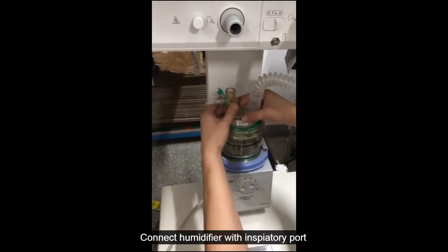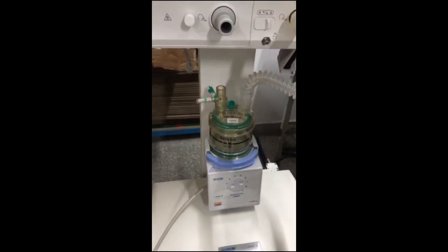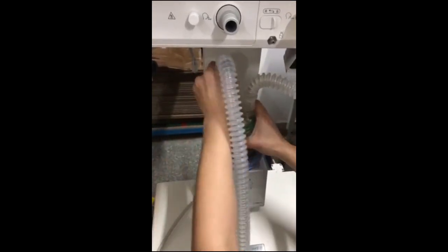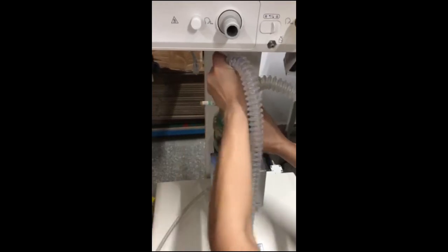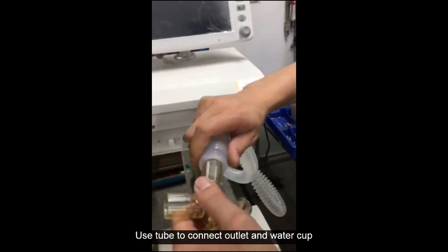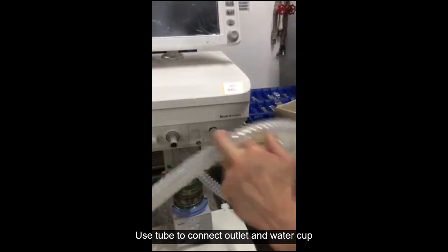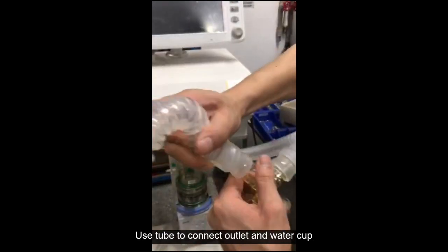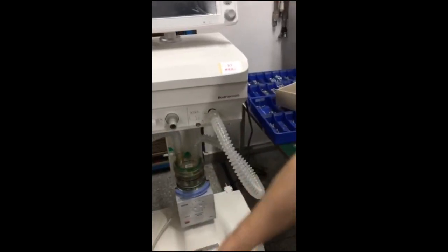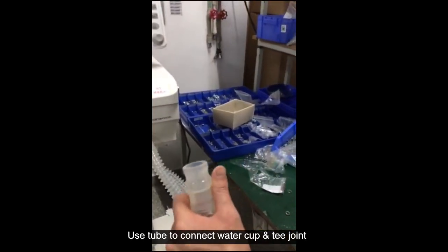Connect the humidifier with the inspiratory port. Use the tubing to connect the outlet and water cup, then use another section to connect the water cup and T joint.